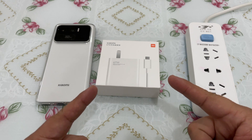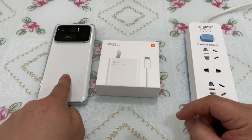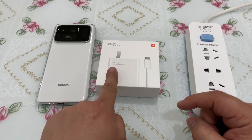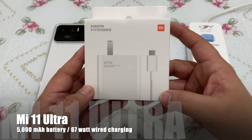Welcome back, my followers. I'm your host Ricky Knows, and this is another episode of Nose Cool Stuff. Today we are testing the Mi 11 Ultra wired charging test.